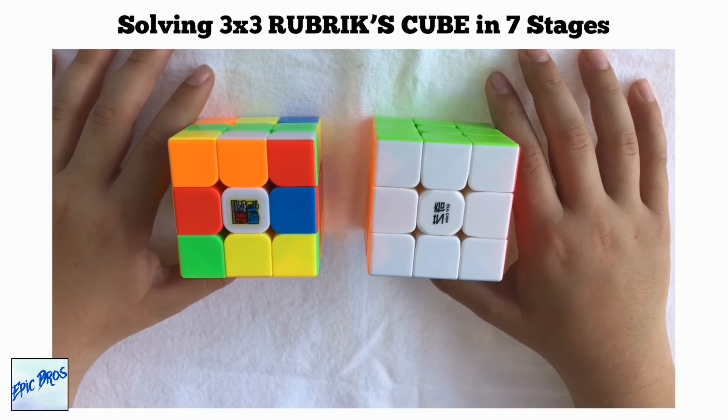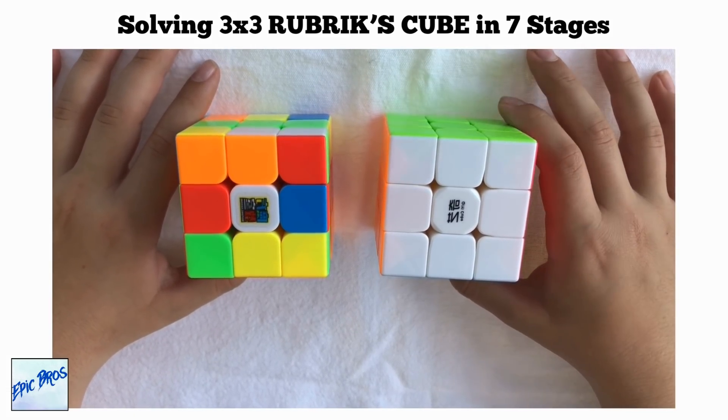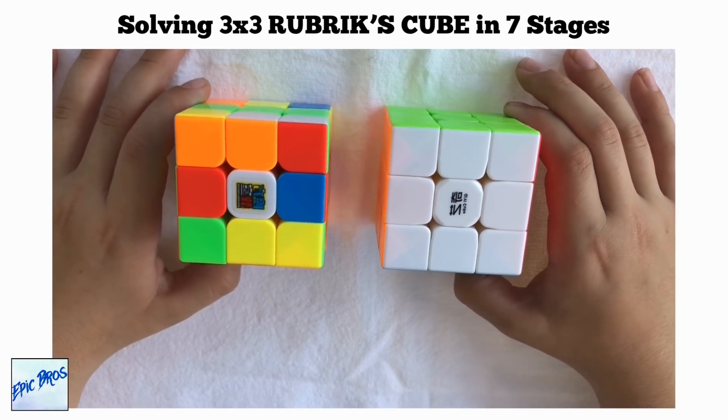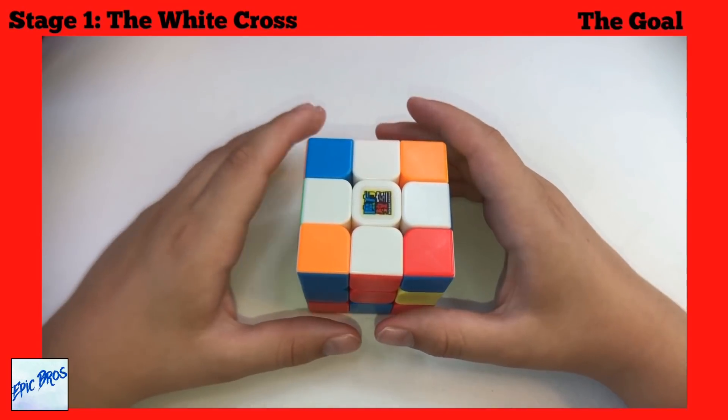Hey guys, Epic Bros here. In this video we're going to be showing you how to solve the three by three Rubik's Cube. It is really easy and you can solve it in seven steps.